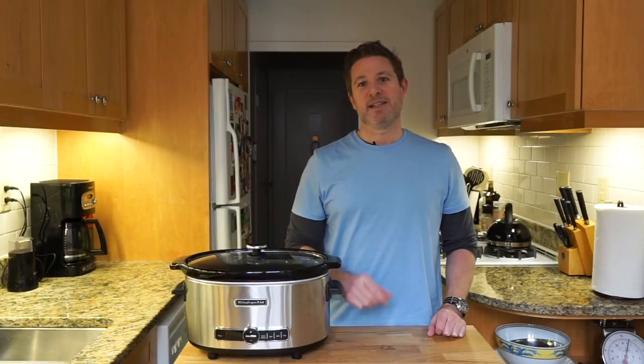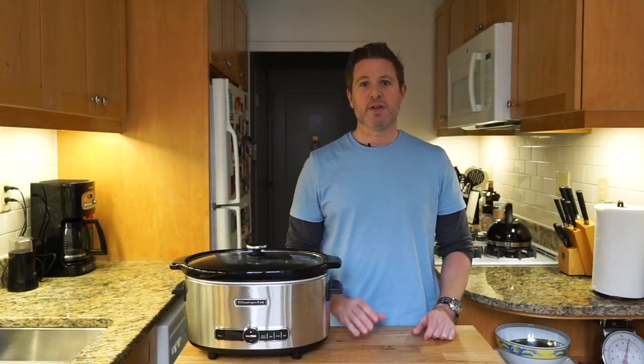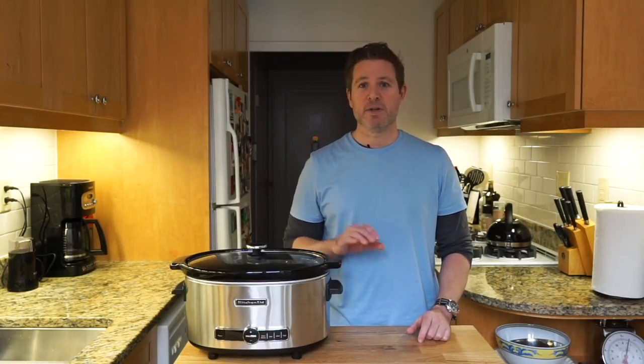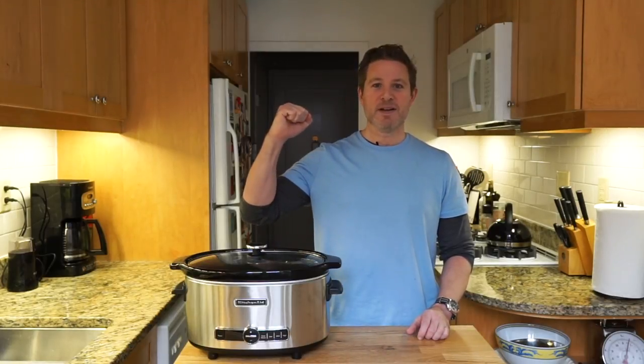If you like this video, please leave a like down below, give me a comment, let me know what you think. If you have any tips or tricks with a slow cooker, I would love to hear about them because I'm still an amateur with this thing for sure. Please subscribe, and of course, keep on cooking.